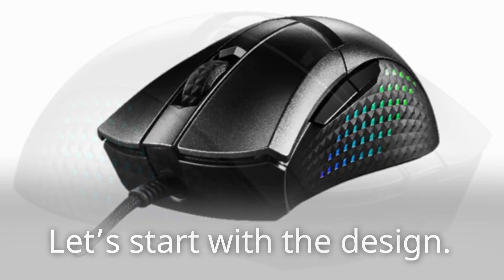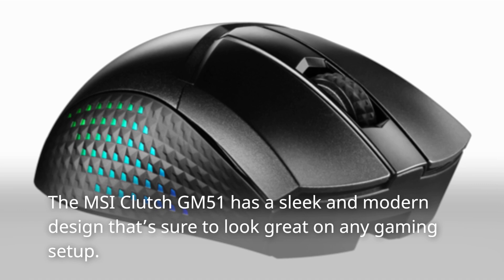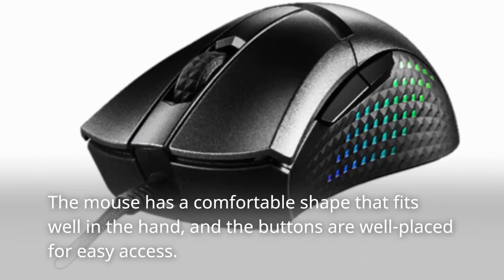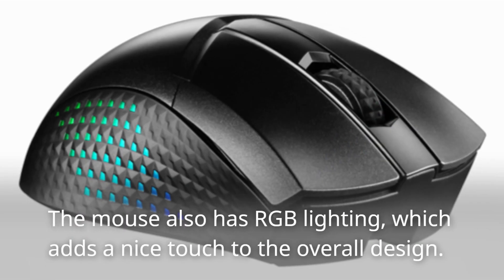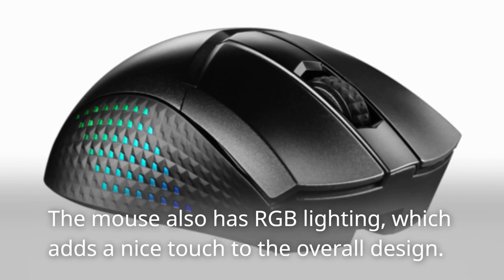Let's start with the design. The MSI Clutch GM51 has a sleek and modern design that's sure to look great on any gaming setup. The mouse has a comfortable shape that fits well in the hand, and the buttons are well placed for easy access. The mouse also has RGB lighting, which adds a nice touch to the overall design.